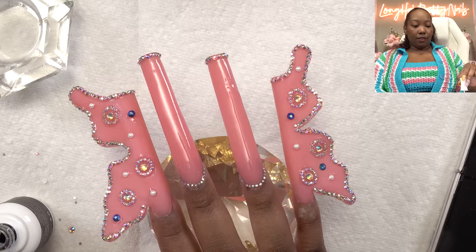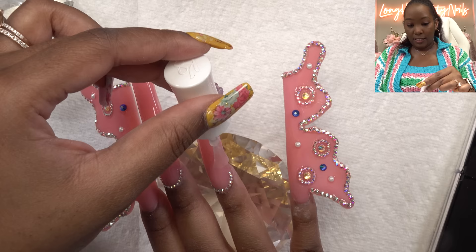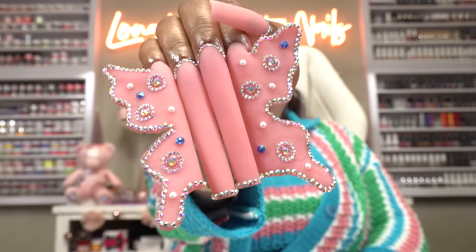Kudos to the girls who be wearing those extendos, cause I'm having a hard time. Luckily I have people at home that can help me — if I was single I don't know how I would do it. I've been gently placing my hand in the nail lamp because it's so much going on. Alright y'all, this is the final look.